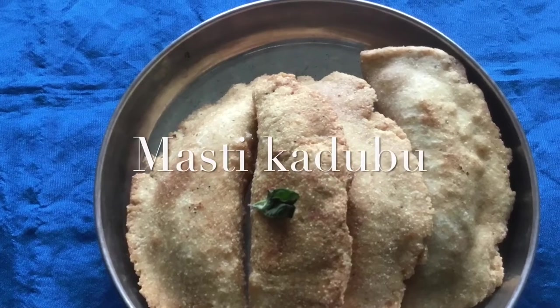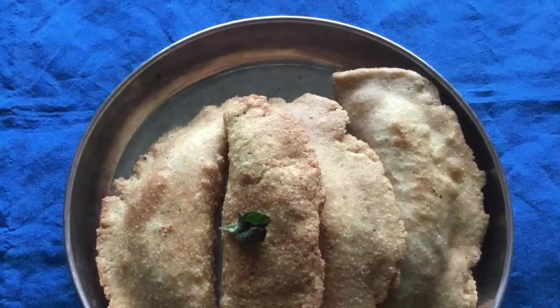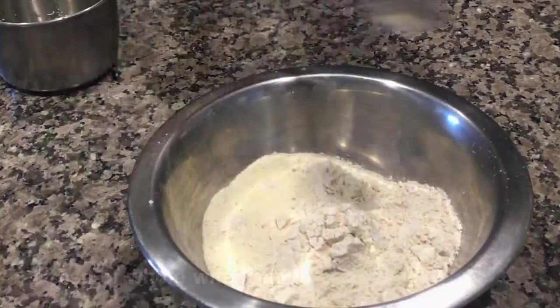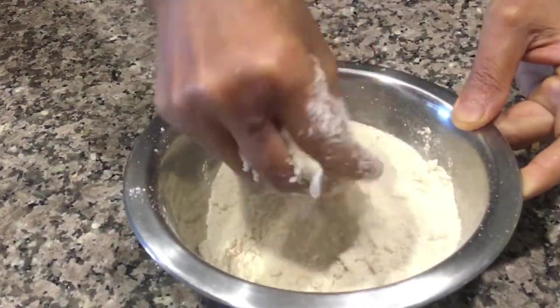Hi everyone, today I'll show you Mastik Kadubu, which is specially made on Raya Raradhanay. Take around half a cup of semolina or sooji. To this, add a tablespoon of whole wheat flour, one teaspoon of ghee, and mix everything well.